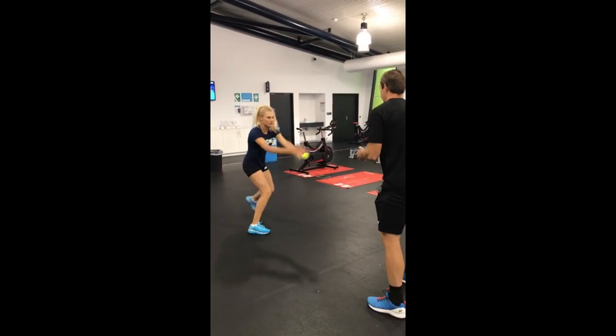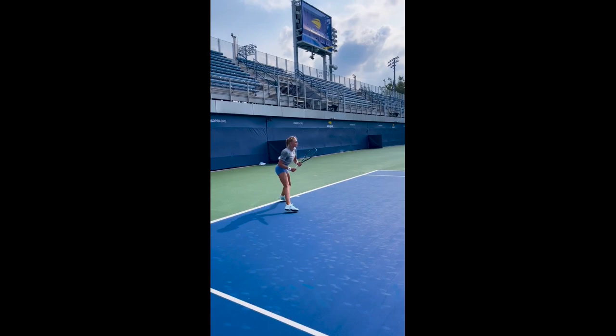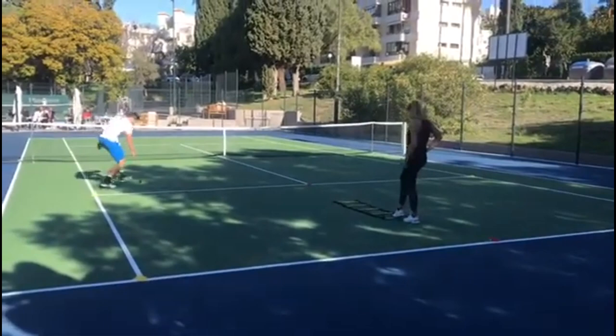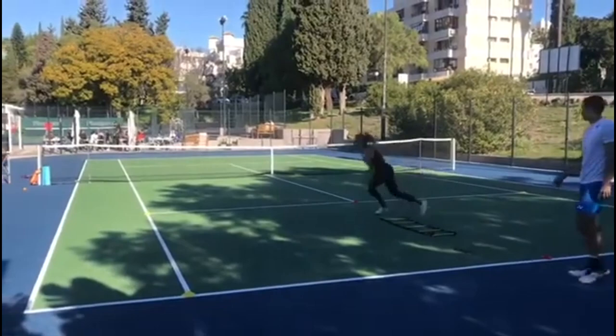Cone drills are not just a physical workout — they are a mental challenge too. Getting through the cones at varying speeds and angles requires sharp focus and coordination. By constantly pushing her mental boundaries in training, Diana's ability to make split-second decisions on court becomes more finely tuned.